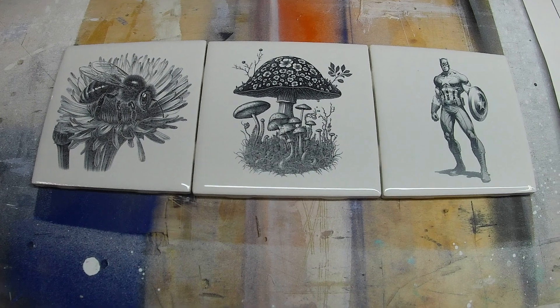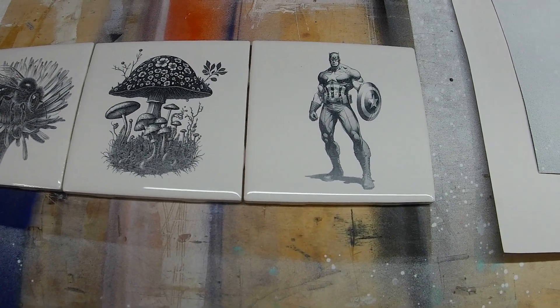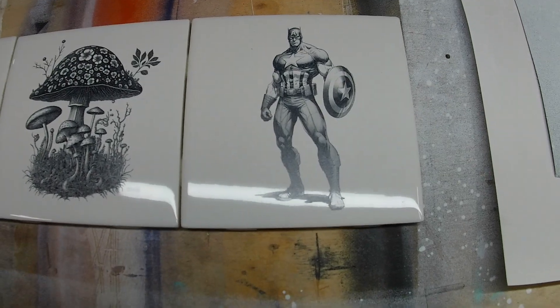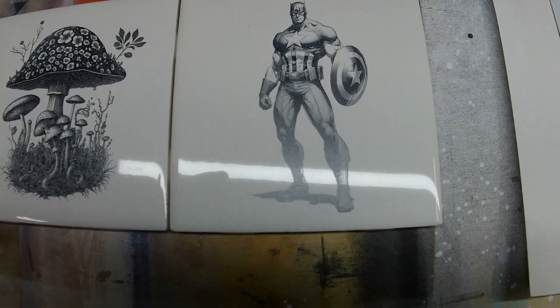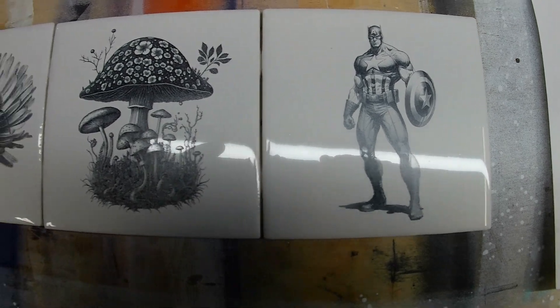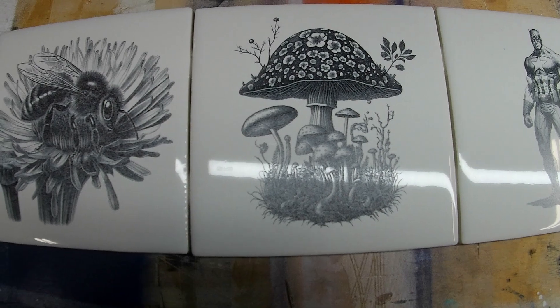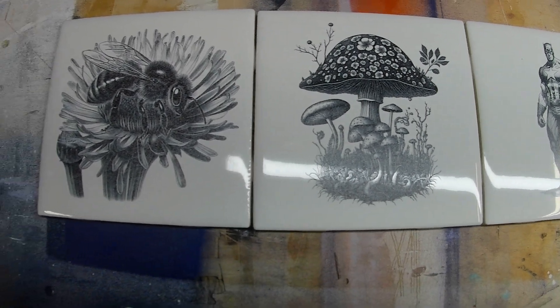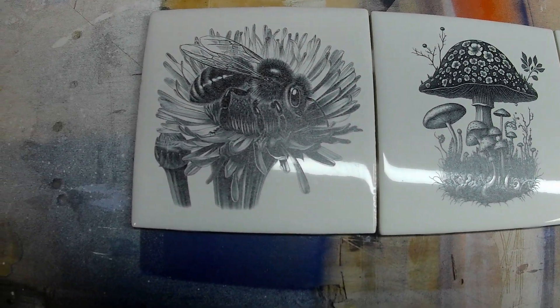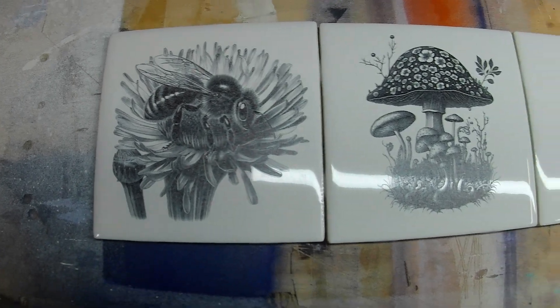Once you get your power settings just right, this is the kind of results you can expect to get. Very simple process, no paint fumes to breathe in, and it's cheap. I bought like eight ounces of titanium dioxide and I've probably done 30 of these tiles messing around, and you can't even tell I've used any of it — it's like a lifetime supply.